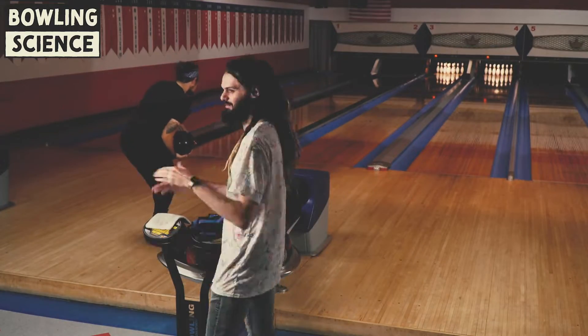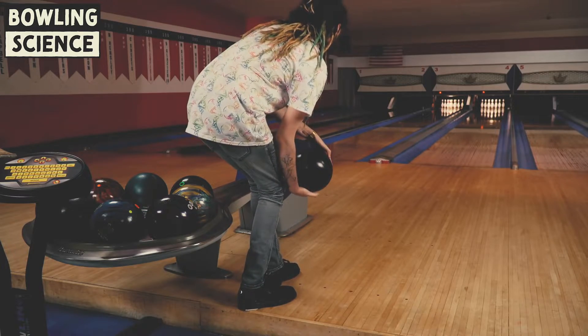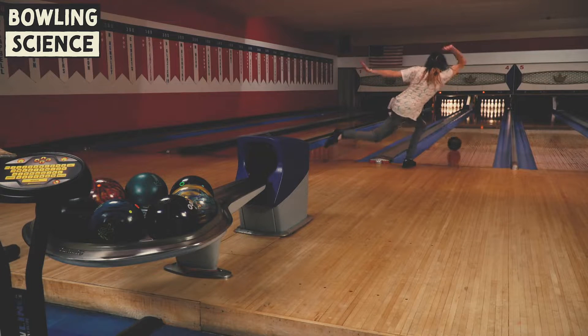I get a lot of questions about ball reactions for two-handed bowlers, and I'm still learning them myself, so I decided to do a comparison of two different types of layouts that I carry with me.